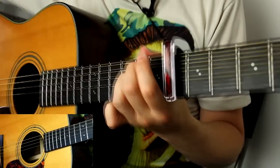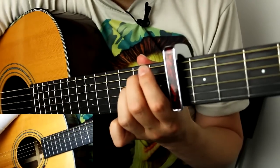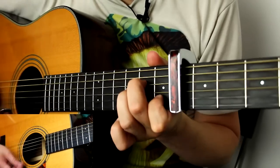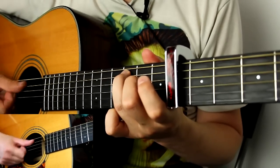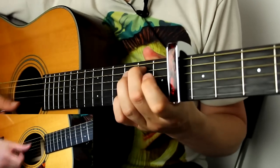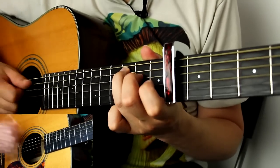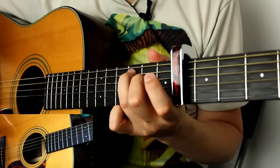Then you're into another verse, which I don't need to explain — it's exactly the same thing. Let's just do the last little bit: A minor seven, G over B, C. The second time around it's slightly different: A minor seven, G over B, C, then A minor seven, then C, G over B, and you're into another verse.